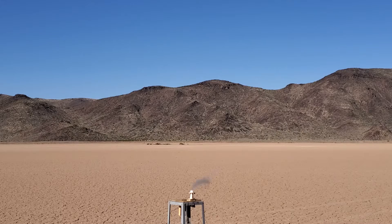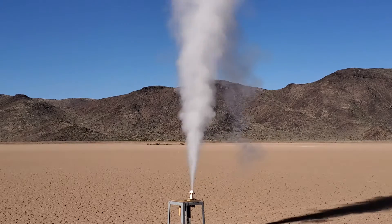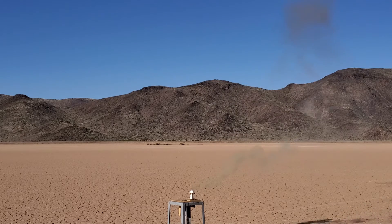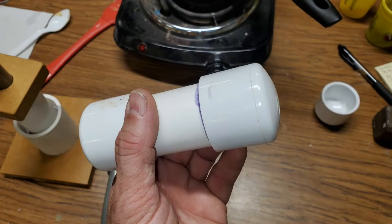This is an experimental fuel, so we did a ground test to see how well it burns and to make sure that it doesn't explode. The test went well, so I built another motor and it's ready for a flight test.